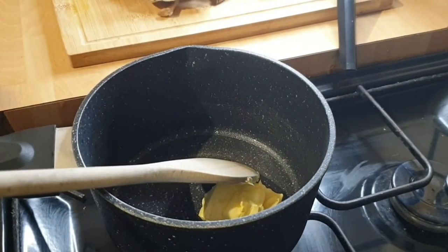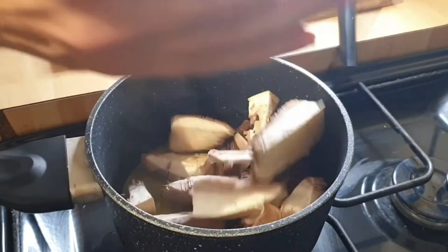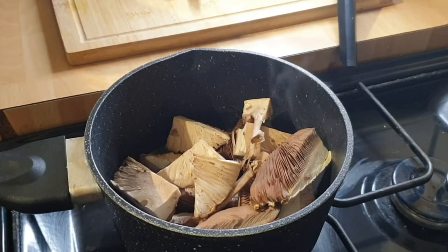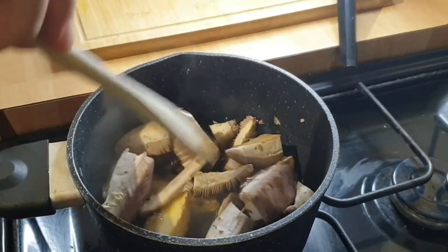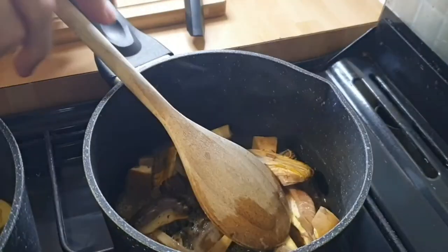First you want to add some butter into your pan. I'm just going to really simply cook these mushrooms down with a little bit of butter, maybe some salt and pepper. I wanted to keep it really simple because it's been so long since I've tried this mushroom — I really wanted to savour all of the flavour, and I didn't want to breadcrumb it or anything to take away some of that tasty mushroom flavour.